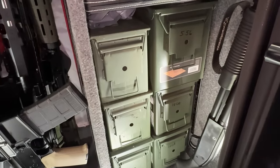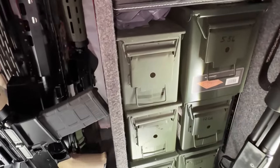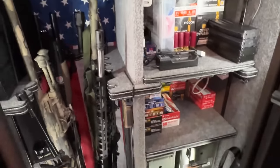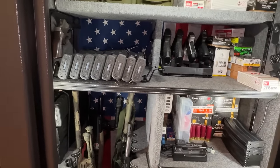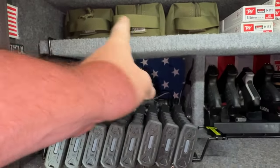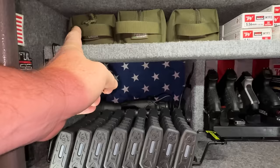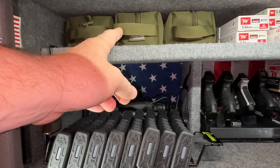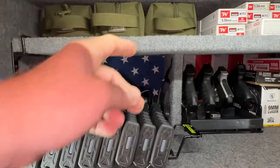Everything else in the safe is available to shoot, but I also keep enough inventory in here that it's also a backup if shit hits the fan. The ammo bags are full — there's a couple hundred rounds of .556 in there, a couple hundred rounds of 9mm, and probably about two boxes of 12 gauge.